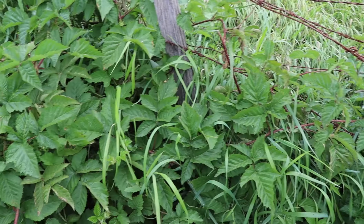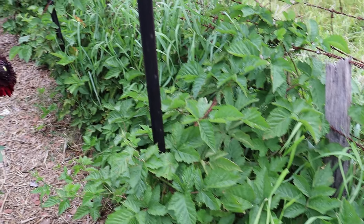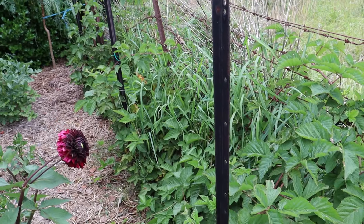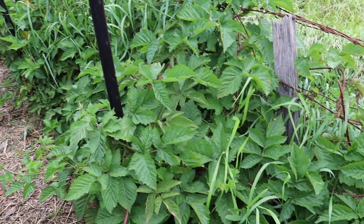We've got a couple of big massive rosemary plants here. They were just tiny little plants when we put them in, but the bees love the rosemary flowers, so that's why we've got those in here.